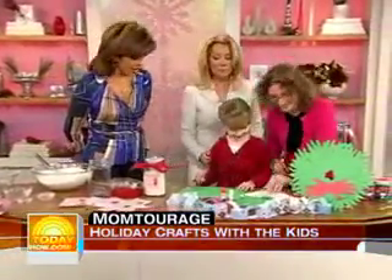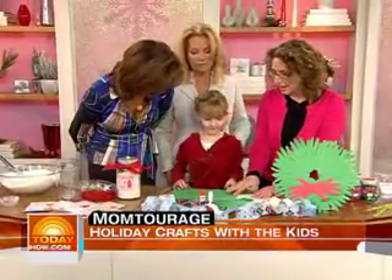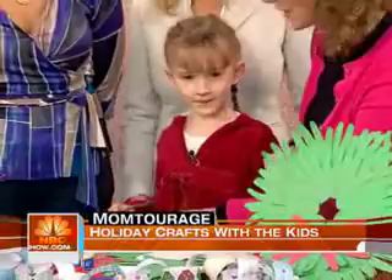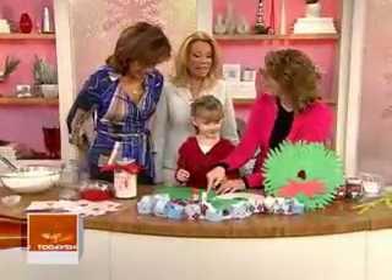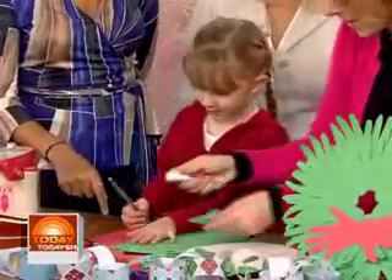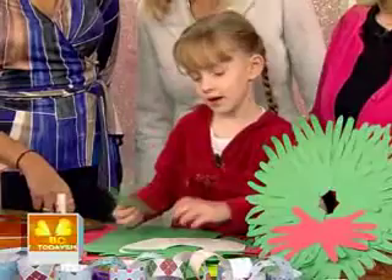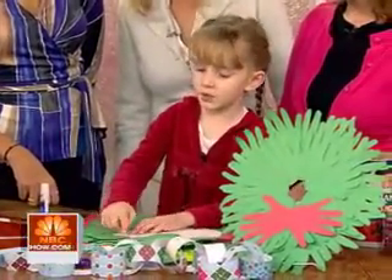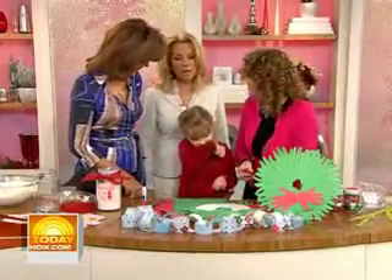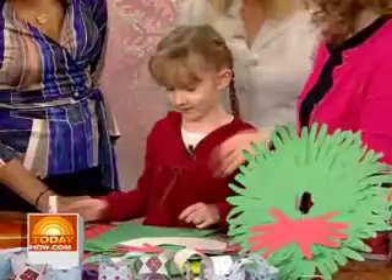Moving on — Kate, what are you making? I'm making a hand wreath. Hand wreaths are great, and a great gift for Grandma as well. You trace the kids' hands, they cut them out, and then you glue them on. You want to show how you glue them on, Kate? Just glue them on — she loves doing crafts. You stick one at the top, then in the middle, then at the bottom — you alternate. And if you have some cute little hands, you can make a little bow. That is so cute. Who would you give that to? Grandma.